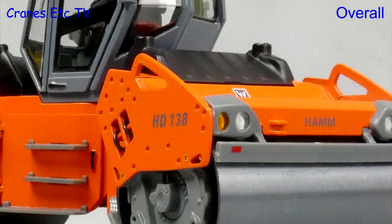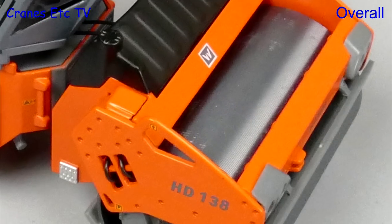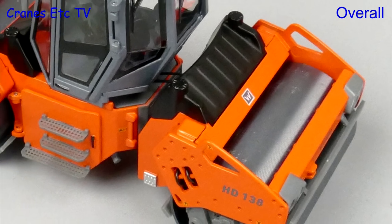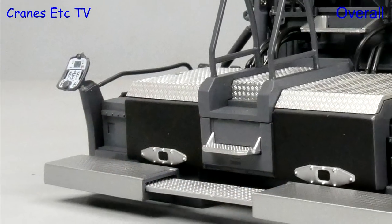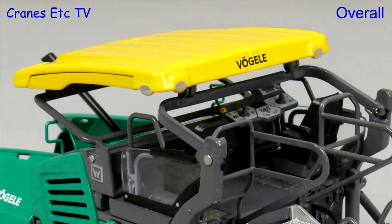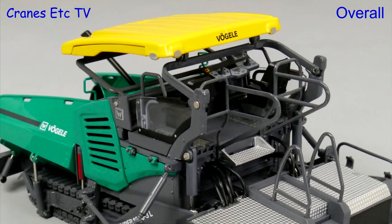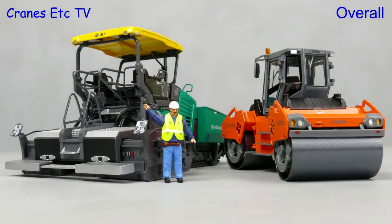Models for the Vietgen group always seem to be to a high standard, and these two are no exception. The Harm Roller is a combination of very nice detailing and great functionality, and the same attributes are true for the Virgola Paver. Both models are in the larger scale of 1:35, and they are high quality, impressive, and both are rated as excellent.